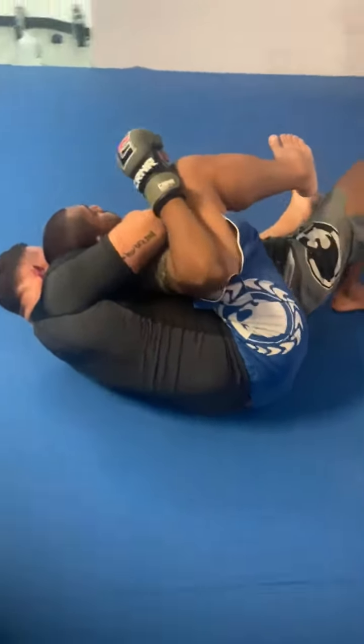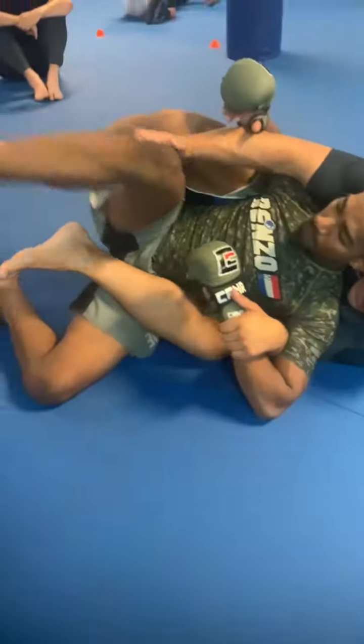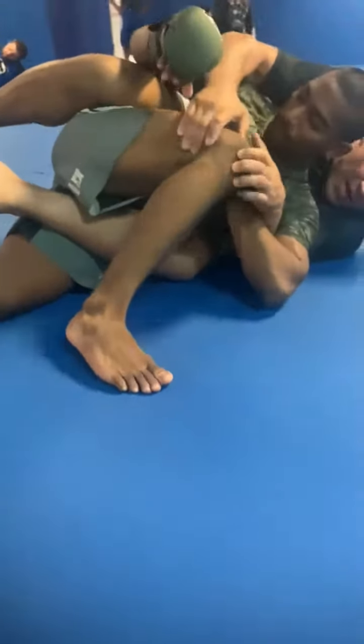You get the post-grip, or the triangle. He lifts this leg super fast and starts to turn, and blocks that leg.